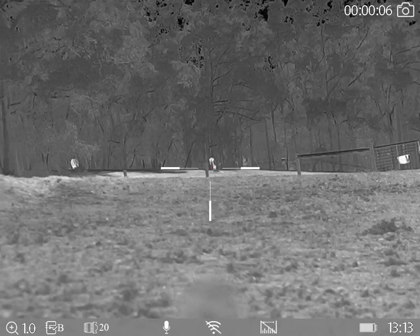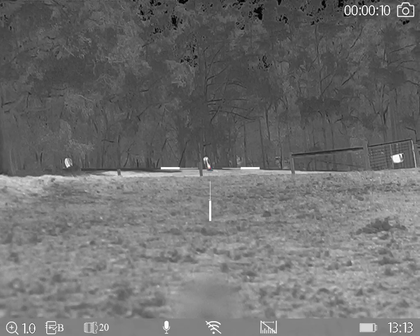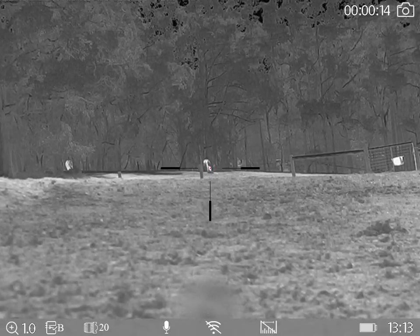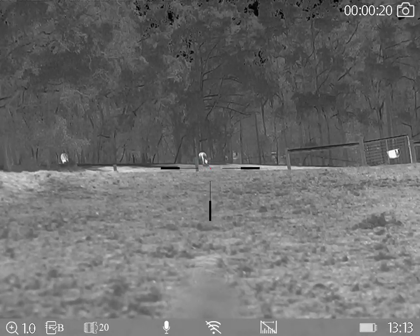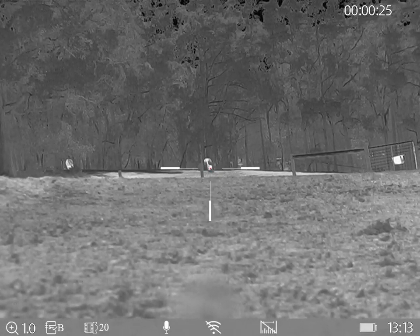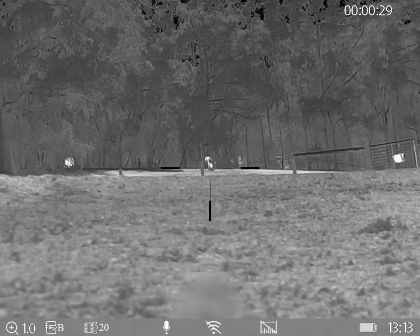G'day guys, it is Ben here from Hunt the Night. What we're going to do today is have a look at the difference between the optical and digital zoom in this Ares 660 thermoscope. Ignore the little blob down near the Wi-Fi — that's my barrel. It's pretty windy out here; I'm talking through the Ares, I don't know how well it's going to sound, but we'll see how it goes.